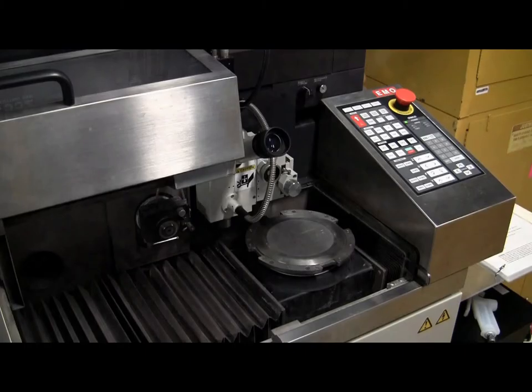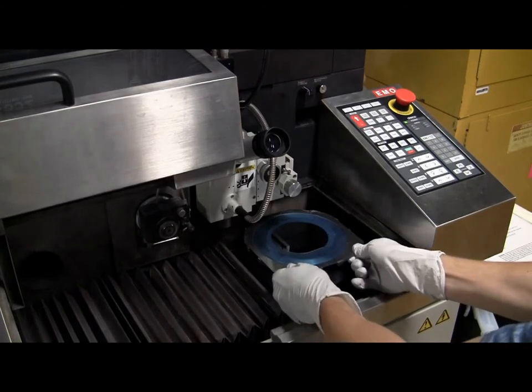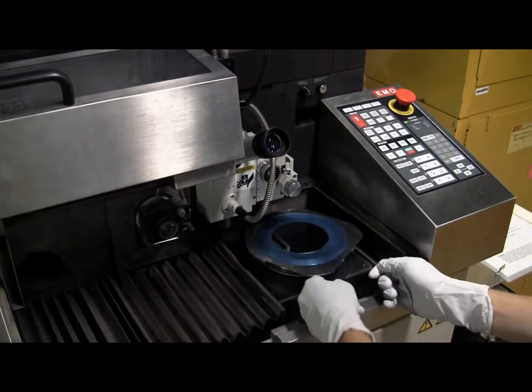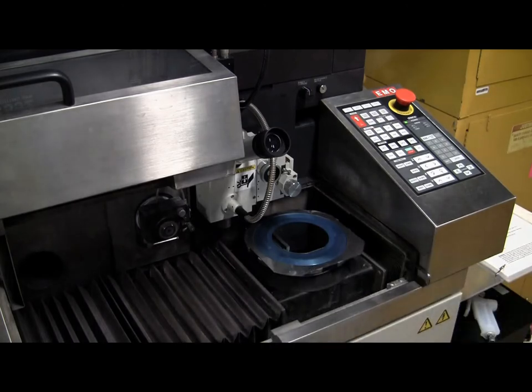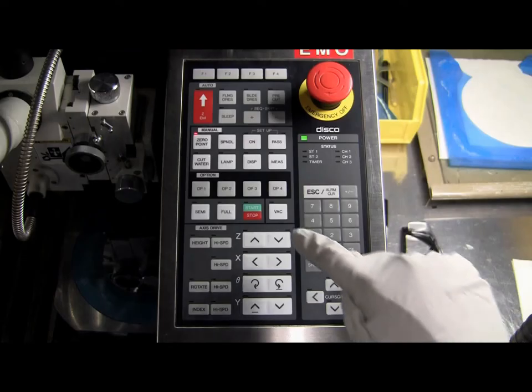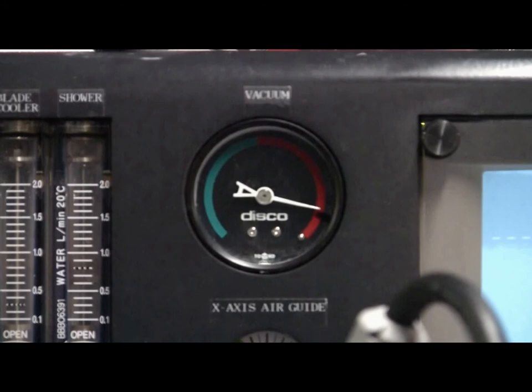Once your sample is mounted on dicing tape, you can load it onto the chuck. Make sure the metal mounting frame is in the correct position, seated around the outer lip of the chuck. Now you can perform a coarse-theta alignment by simply grabbing and rotating the chuck until your sample or the feature you wish to cut along is roughly parallel with the x-axis or the front edge of the tool. Once you are satisfied with your coarse-theta alignment, you can push the control panel back to the left until it clicks into place. Press the vac button once to turn on the chuck vacuum — the red light on the vac button should turn on. If you see an alarm which says chuck vacuum low, press the Escape button to silence the alarm. Verify that the chuck vacuum is sufficient by looking at the vacuum gauge — the white needle should be pointing somewhere in the blue colored region of the gauge.